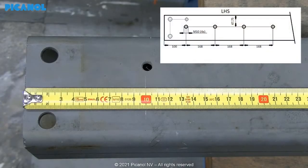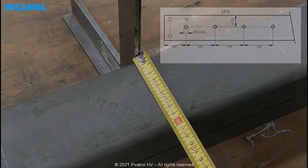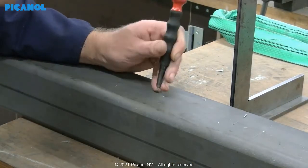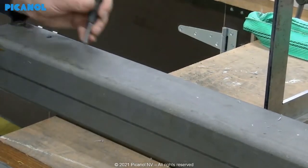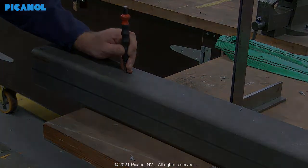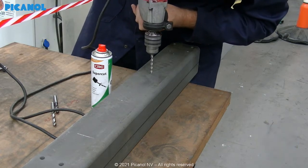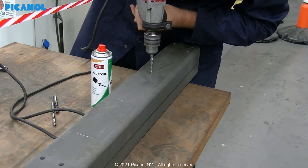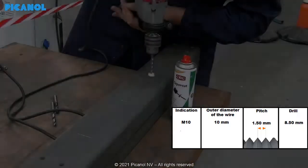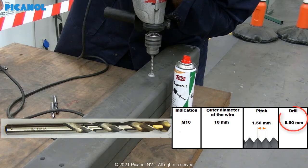Make the correct marks to drill the four holes on both sides of the cross rail. Use a punch to make sure the holes will be at the correct spot. Make sure to use the correct protection when drilling and thread tapping the holes. Start by drilling with a finer drill and use a cooling product to prevent the drills from breaking, then gradually increase up to diameter M10.